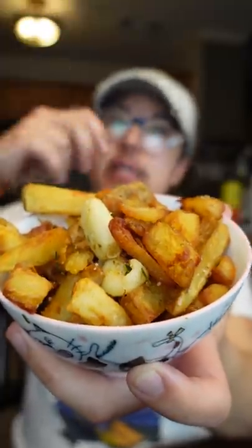Rosemary, garlic, olive oil fries. Dude, these are way better than I expected. I saw Ethan making these in one of his Paris videos and I'm like, I'm gonna need that.